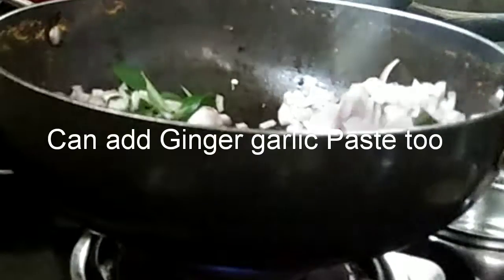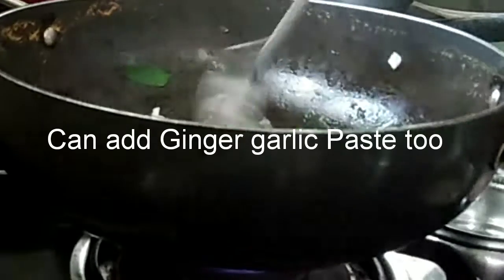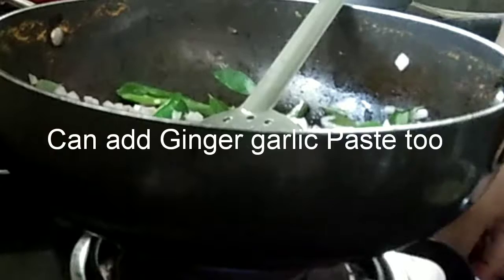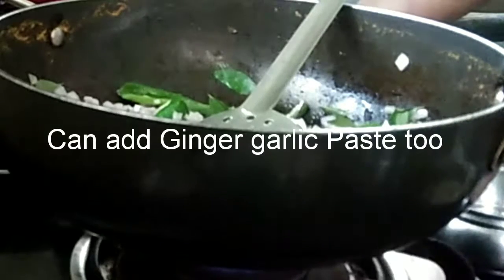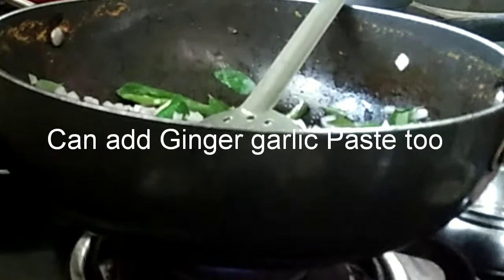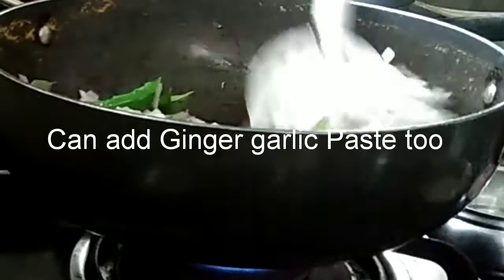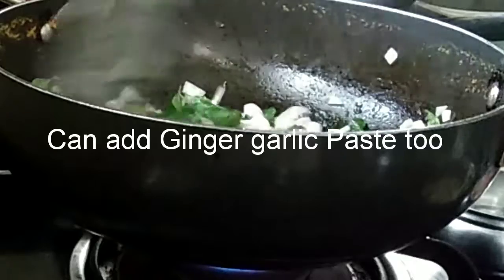We will sauté the onions and at this stage you can add ginger garlic paste if required. While boiling the soya nuggets you can add a bit of turmeric powder and chilli powder so that the smell of the soya nuggets disappears. If you are adding chicken stock, that is okay.